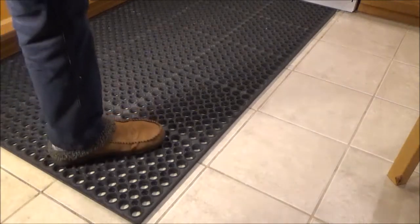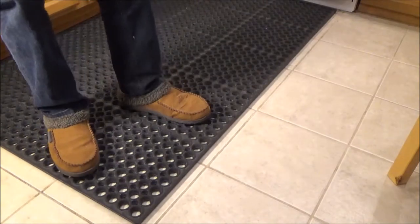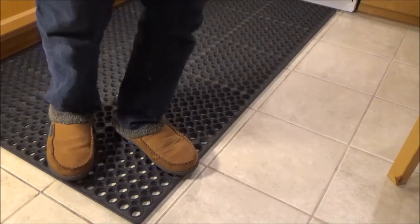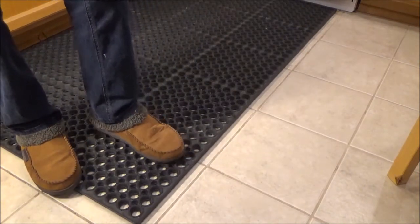Moving on to functionality — this mat is definitely on the stiff side. It's not like those soft foam rubber mats where you press down and it sinks. Even putting all my weight on the tip of my foot, you can see I can barely get it to sink down even a little.